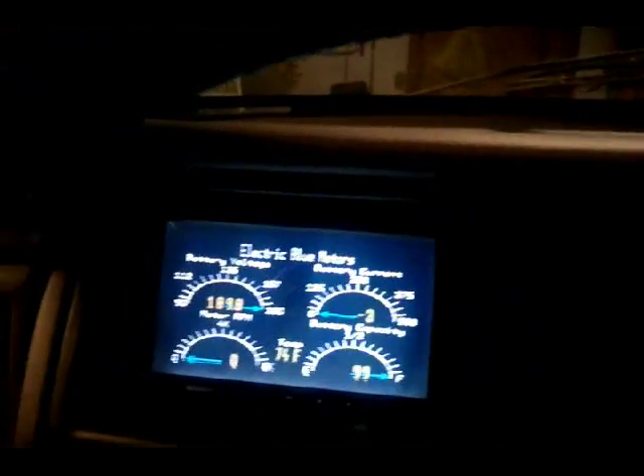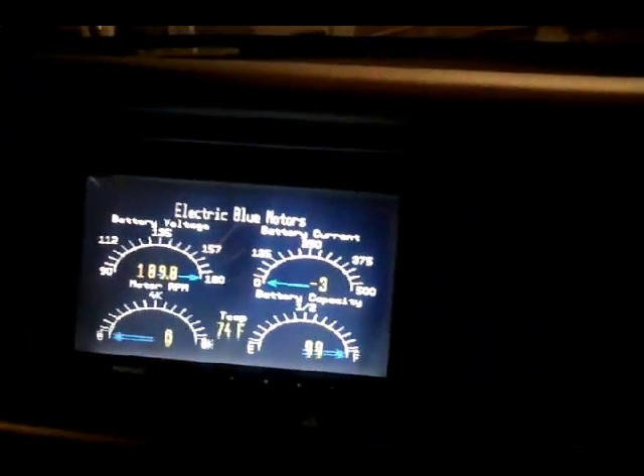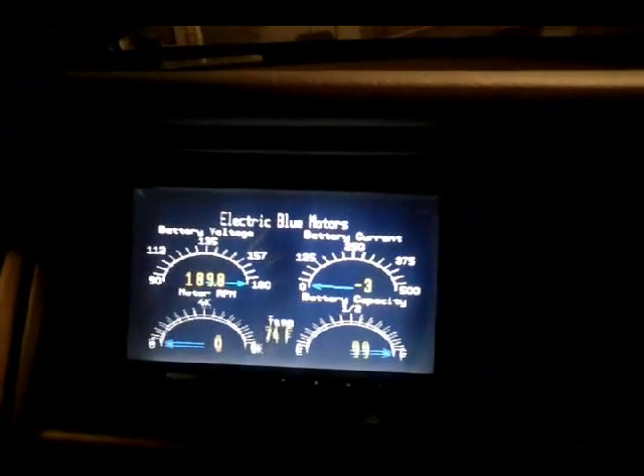This is the interior of the car. You can see that we can turn the fan on — the fan works. So that's not too bad. With the fan on and the DC converter, we're pulling down about a volt. The voltage sag is only about a volt.